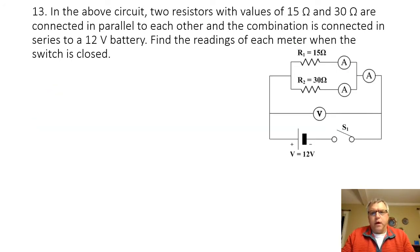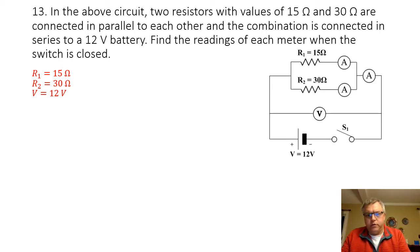Problem 13. In the circuit shown, we have two resistors with values of 15 ohms and 30 ohms that are connected in parallel to each other, and the combination is connected in series to a 12-volt battery. I'm going to find the readings of each meter when the switch is closed. Once the switch is closed, current can flow through the circuit because there is a complete unbroken path for the electrical energy to flow. When the switch is open, that path is broken and the electricity can't flow.